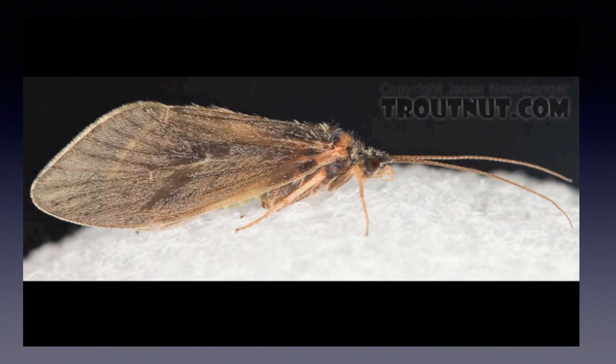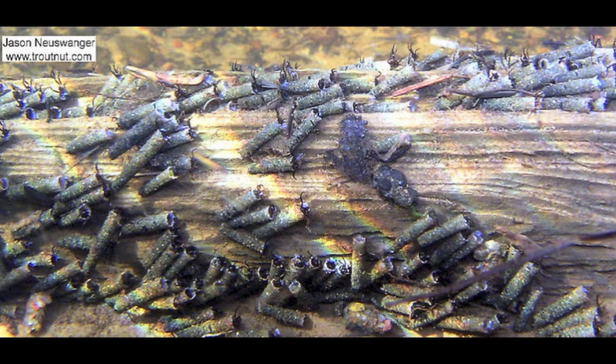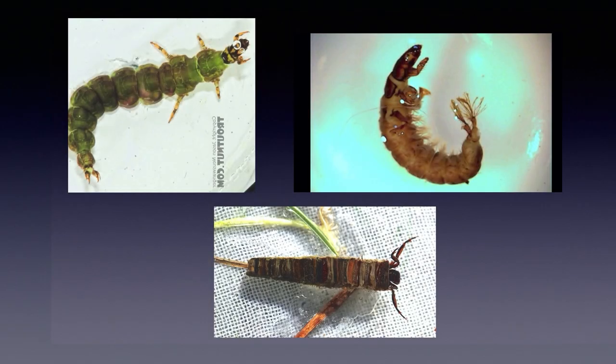Caddis adults are the downwing flies that look like little pup tents. I want to spend a little time on them because they're present on most trout streams and their hatches are sometimes very frustrating to fish. I'm sure you're already familiar with caddis cases that you see on rocks. There are many different types of caddis cases and not all caddis make cases. Hundreds of caddis species exist and are commonly subdivided by their larvae into free-living, net-making or net-spinning, with a retreat case, and a larva that actually lives in its case — in other words, no case, retreat case, and a carry case.